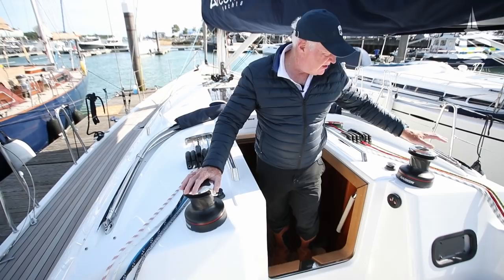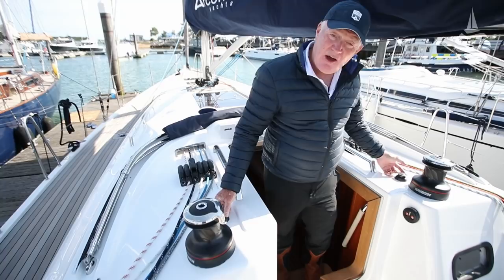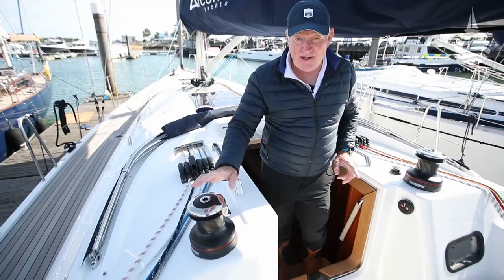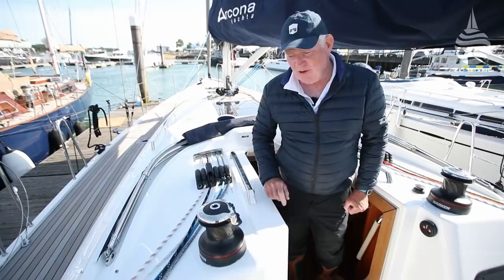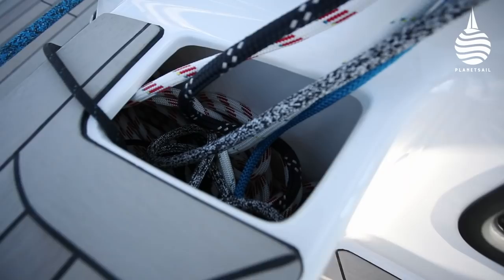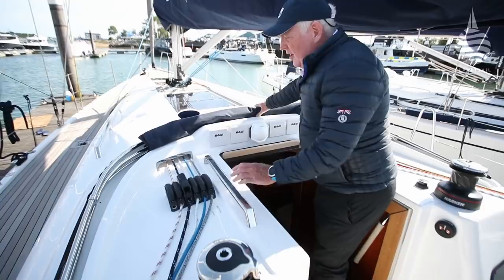The pit area is pretty straightforward — rope clutches port and starboard with two secondary winches. The starboard one is actually powered. There are some quite nice little touches: the ability to cross sheets using turning blocks on either side, which means you can take one line across and use another winch — particularly useful if you want to use the powered winch on lines from the other side. Very popular on race boats, not so common on cruising boats — good to see it here. Another nice feature is the rope tidy bins down in the coamings — somewhere to put the tails so they're not dangling into the saloon.